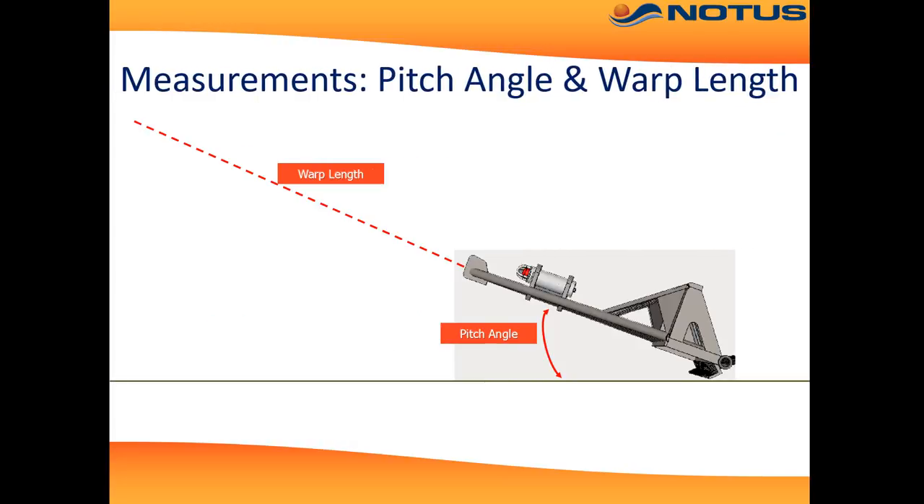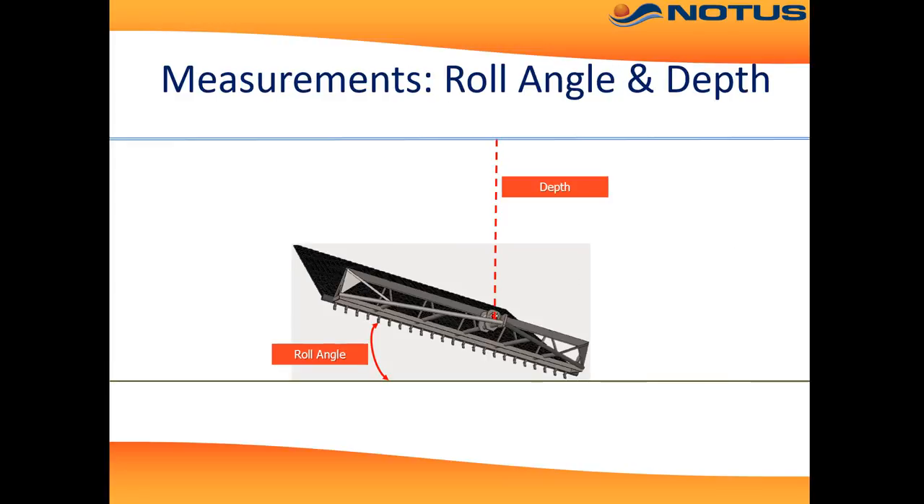So what does DredgeMaster monitor? First, pitch angle, which is the forward-backward tilt of the dredge. Secondly, warp length, which is the amount of warp or wire that the vessel has paid out — accurate to within half a meter. Roll angle is also measured, which is the side-to-side tilt of the dredge. And depth, which is the depth of the dredge.